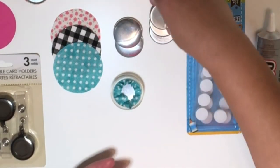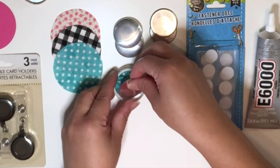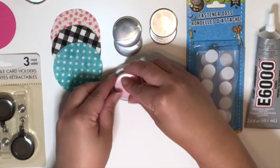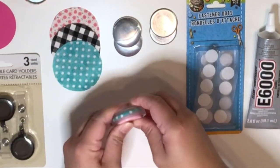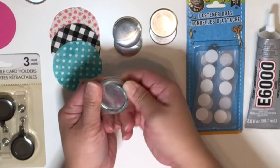Grab the other part of the button, just make sure that the fabric is all gathered in there, place the cover on top. Grab the pink round tool and place it on top and just do a good press. Then just remove the button out of the clear bowl.